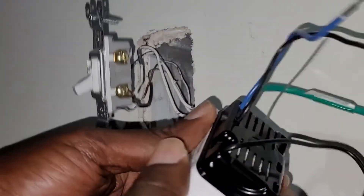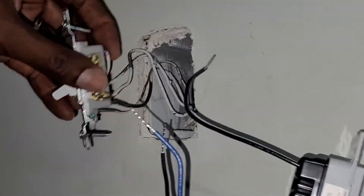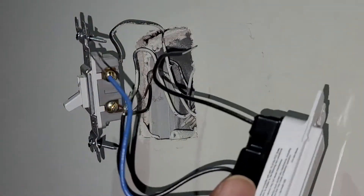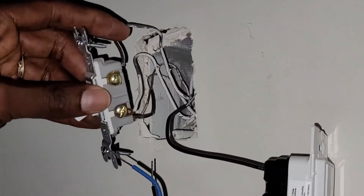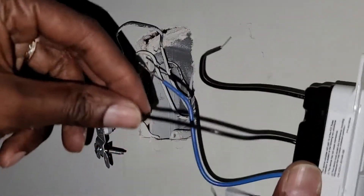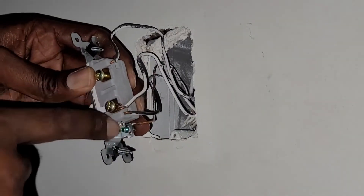The black wire on the sensor will be connected to the one on the top here. It doesn't really matter which one you connect, but for aesthetics I'll do it that way. So this black will be connected to the black on the top, and then the remaining black will be connected along with the two wires that come together.